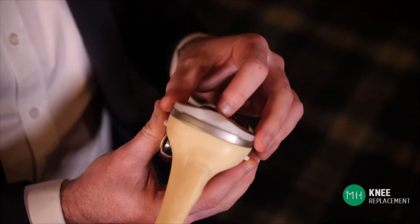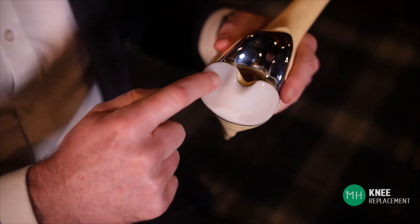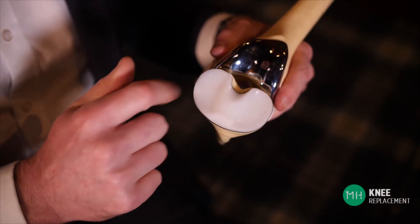We also place a prosthesis into the top of the shin bone. Attached to this prosthesis is a very smooth and strong piece of medical grade plastic — technically it's called high molecular weight polyethylene, but you can just think of it as acting like the Teflon in your non-stick fry pan.